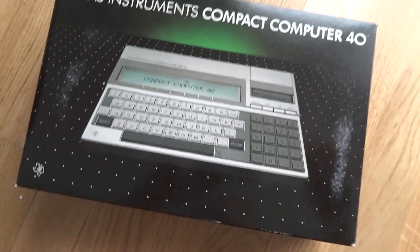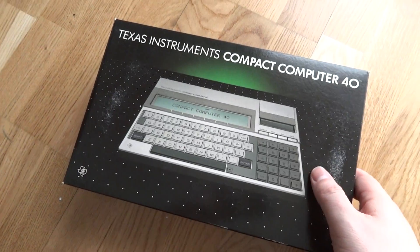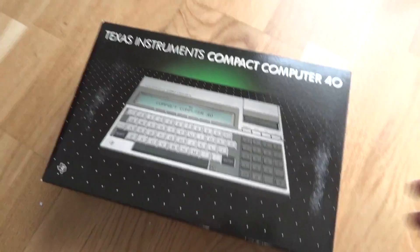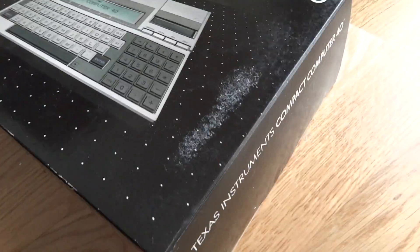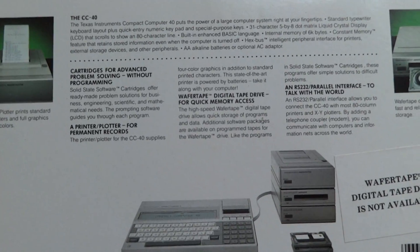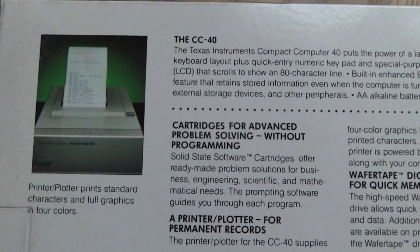This video is about unboxing an original packaged Texas Instruments Compact Computer 40, or CC40. Let's take a look at the backside of it.